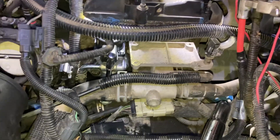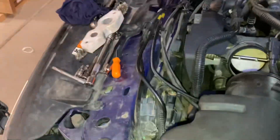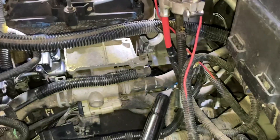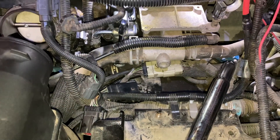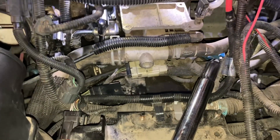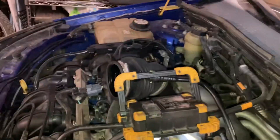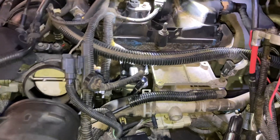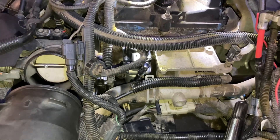Then eventually just slowly working it out with a variety of different sockets and swivels, and then getting some needle nose pliers to undo the hose clamp that goes around this. Put a drain pan underneath the car because there will be a little bit of coolant that leaks out — it won't be a lot, and we'll top that off when we're done.